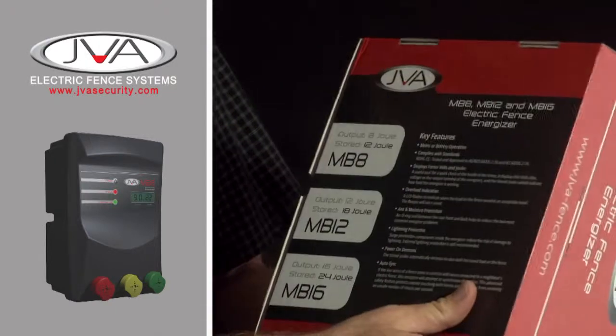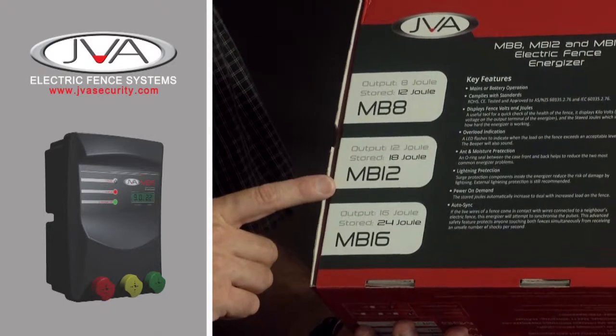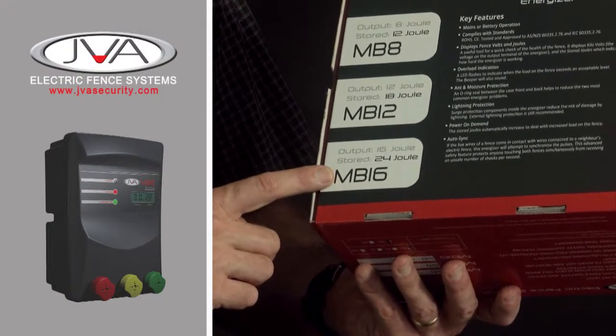These energisers have three models. We have the 8 joule unit, which has 12 joules stored energy. The 12 joule unit, which has 18 joules stored energy. And at the top of the range, the 16 joule unit with 24 joules of energy.